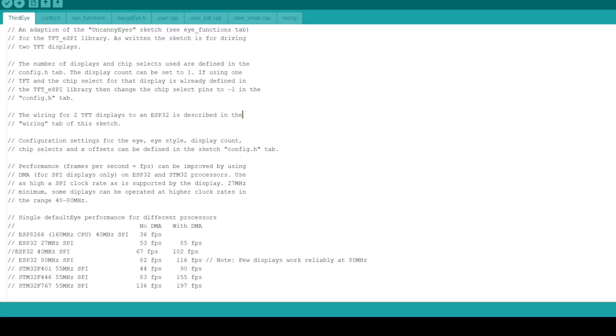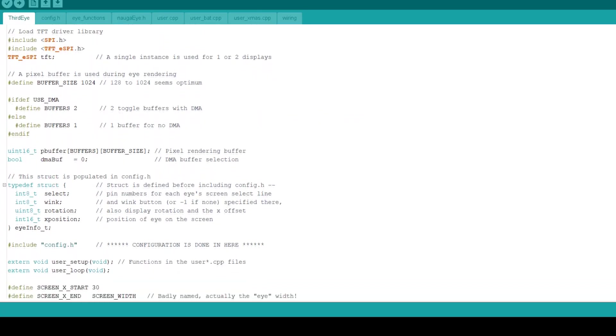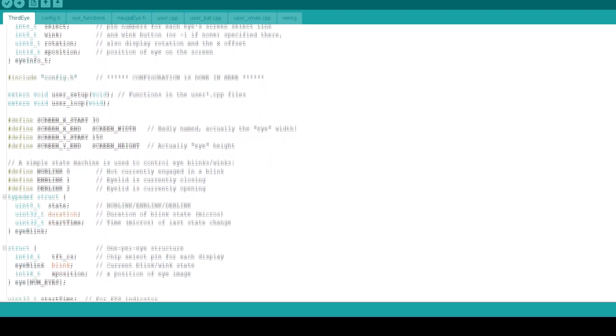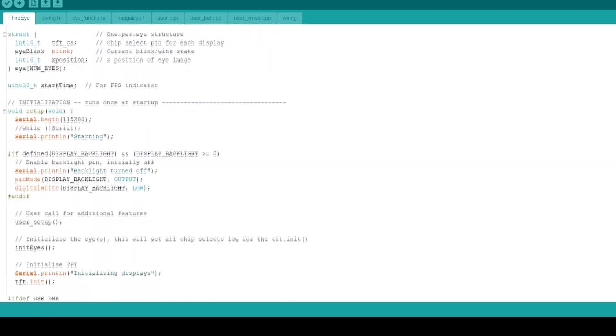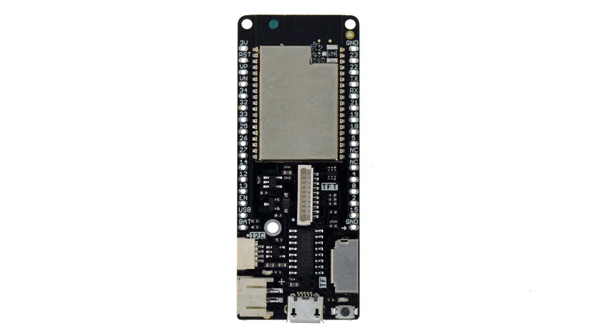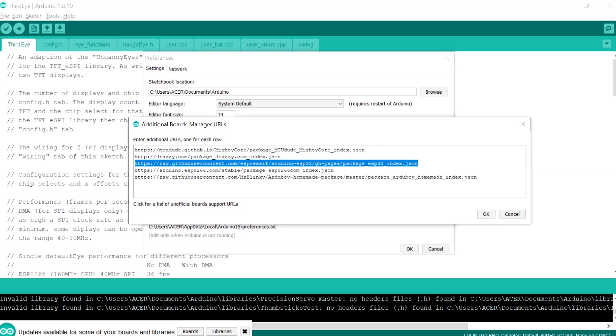Next we add the code into the ESP32. I'm using the famous uncanny eyes sketch made by Adafruit. The code contains hex files and CPP files that are all on the project's page. This sketch uses the TFT_eSPI library, which you need to download and install first into the Arduino IDE. Also, if you are using ESP32 for the first time, you need to install its core files by putting the provided link in the preferences option in the Arduino IDE.